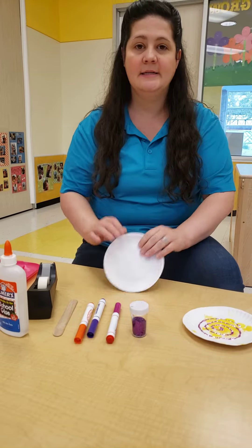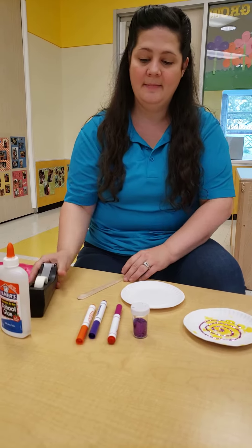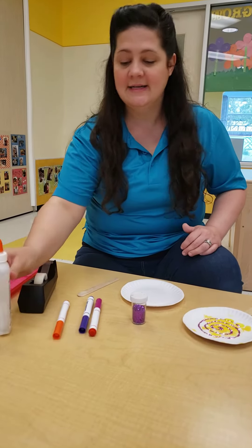All you'll need is a paper plate, a popsicle stick, tape, markers, colors, paint, some glitter, and glue. Let's get started.